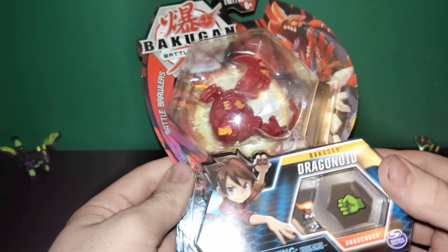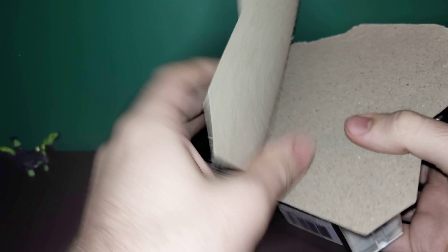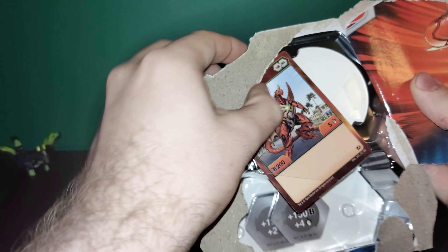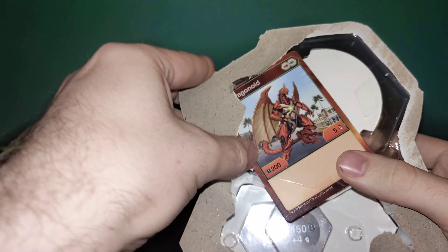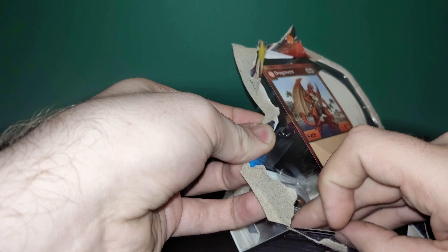So we're just going to get right into this one. I'm just going to peel this backing off and get down into it. You've probably noticed with the new release of these Bakugan Battle Planet Bakugan that the detail is just way better than it was in the original Bakugan series, even just on the Bakugan balls themselves.